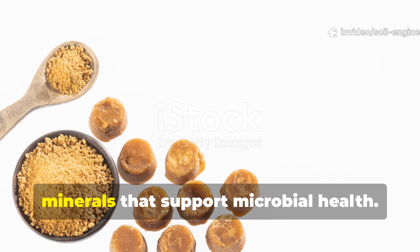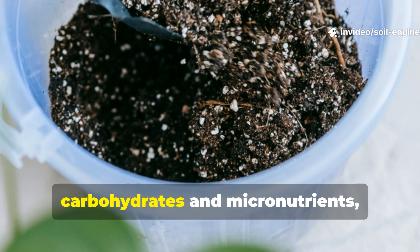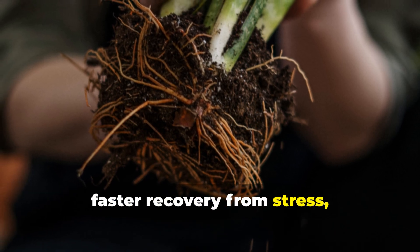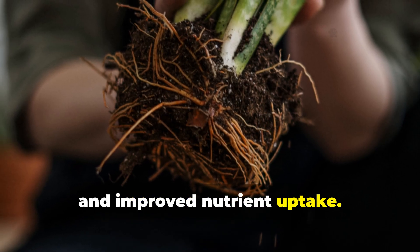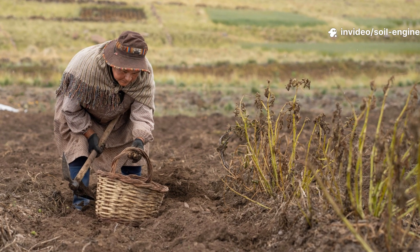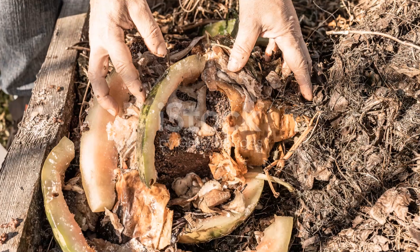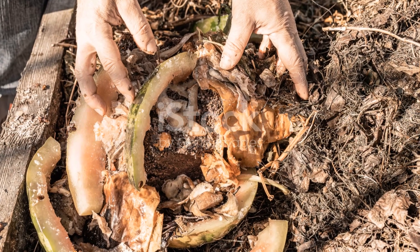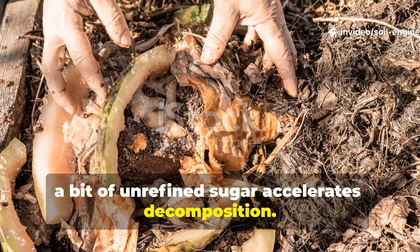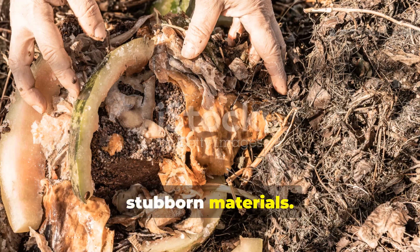Traditional cane sugar also carries minerals that support microbial health. When a soil drench contains both carbohydrates and micronutrients, plants respond with stronger root development, faster recovery from stress, and improved nutrient uptake. Old farmers used this method instinctively long before the science existed to explain it. In compost piles, a bit of unrefined sugar accelerates decomposition — it feeds the early bacteria that start the heating process and helps break down stubborn materials.